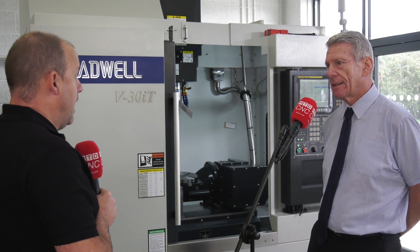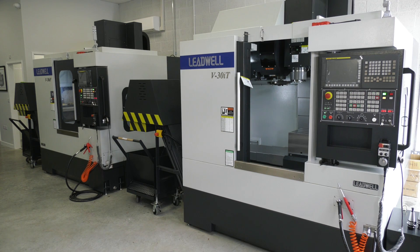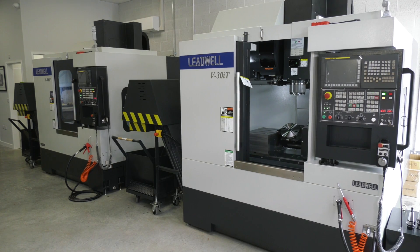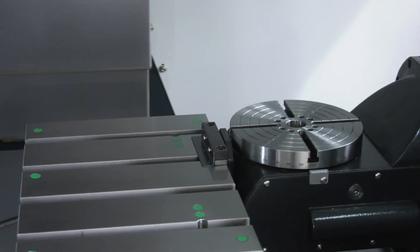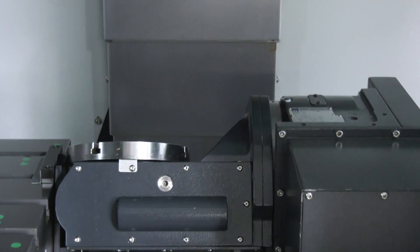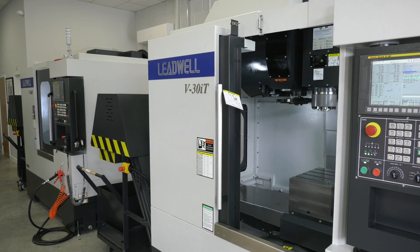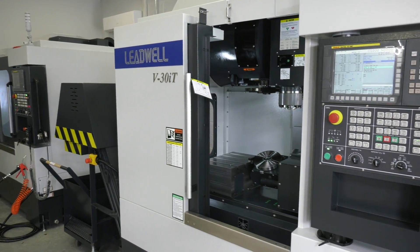That's exactly the answer I would have said, because when you look at having tilt-turn tables on VMCs they're quite cumbersome — they often overhang the ends of the table so it's not quite as neat and tidy as what you have here. When I look at this machine, Steve, tell me how the degrees and the axis movement on that table work.